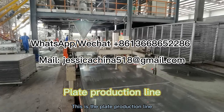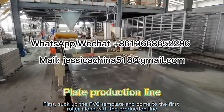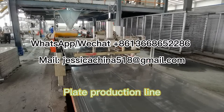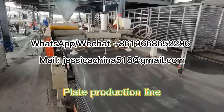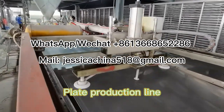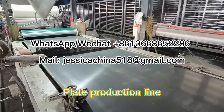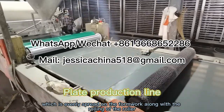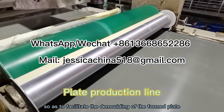This is the plate production line. First, the PVC template is sucked up and comes to the first roller along the production line. There is a release agent applied in the middle of the two rollers, which is evenly spread on the formwork along with the rolling of the roller, so as to facilitate the demoulding of the formed plate.